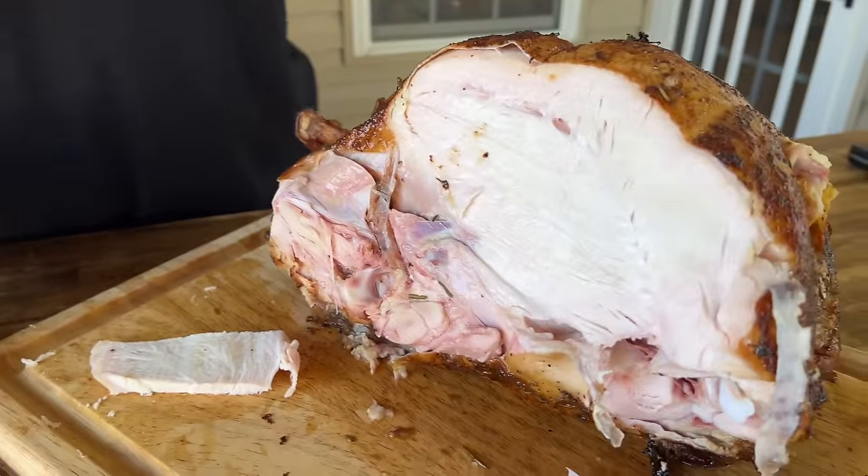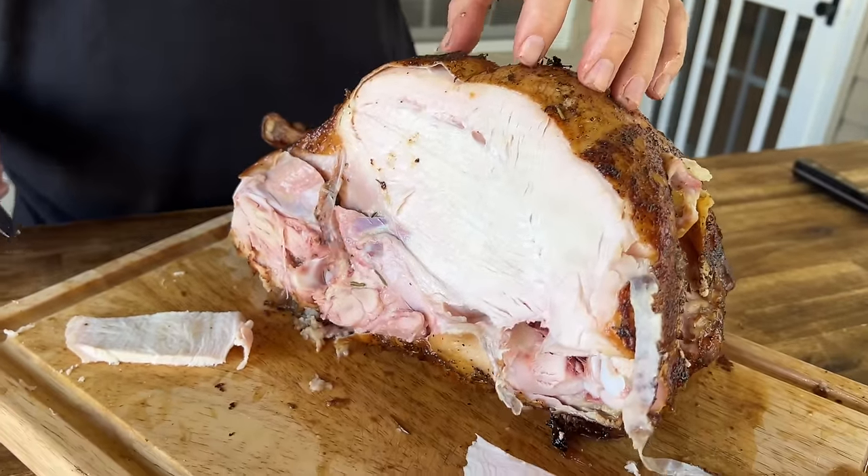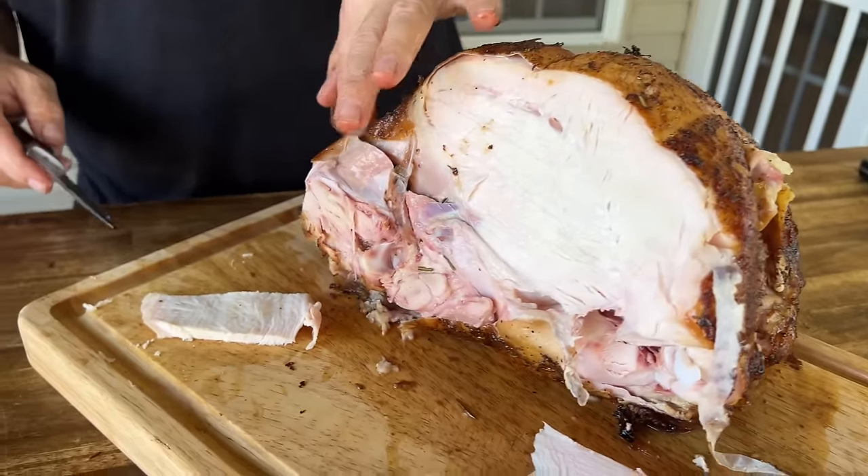I do not think the flavorings were able to penetrate — not like a wet brine. I'm still a wet brine fan. You do the same thing, just wet brine it instead. The funny thing is, since we didn't wet brine, this is the first time we've tasted pure turkey in a long time. It doesn't taste as flavorful. Like that Cajun wet brine we did — that tasted like Cajun turkey.